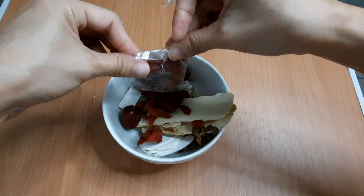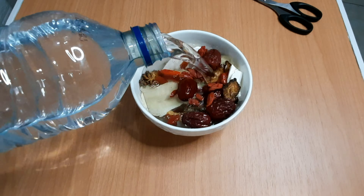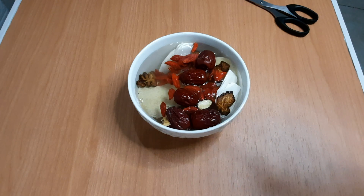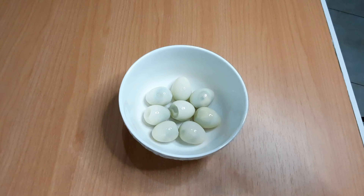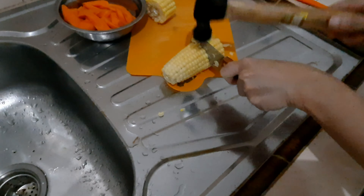I recommend this Chinese herb shop because they have better quality ingredients — as you can see, they are all still good in color and texture. I'm going to soak the herbs with clean water.